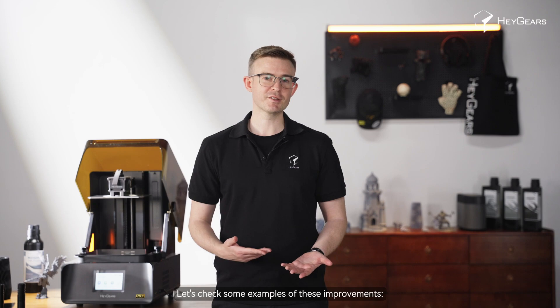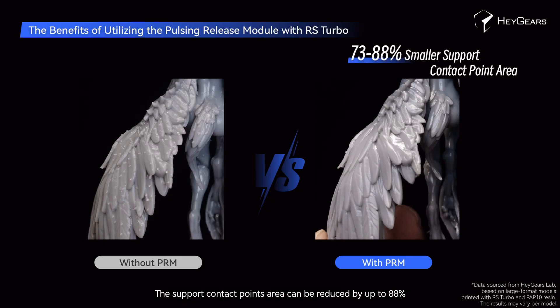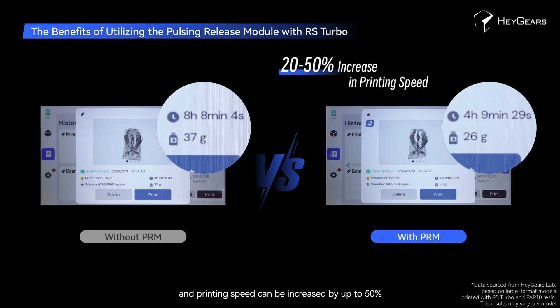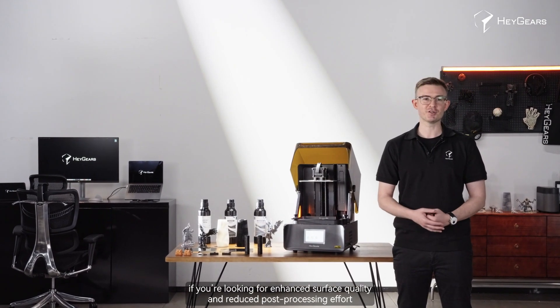Let's check some examples of these improvements. The support contact point area can be reduced by up to 88%, the number of supports can be reduced by up to 71%, and the printing speed can be increased by up to 50%. We highly recommend using the RS Turbo with the Ultracraft pulsing release module if you're looking for enhanced surface quality and reduced post-processing effort.